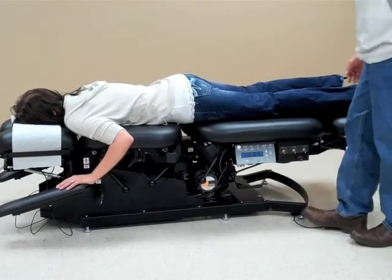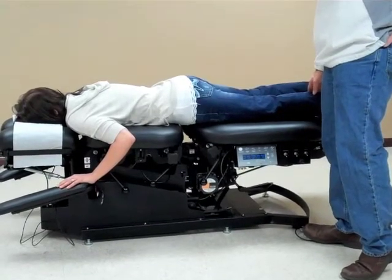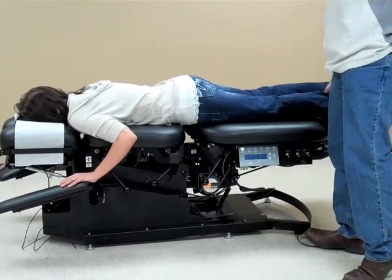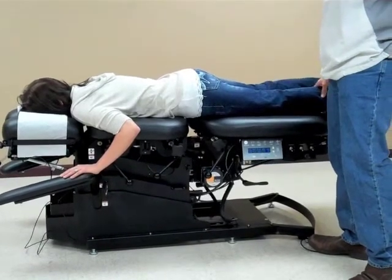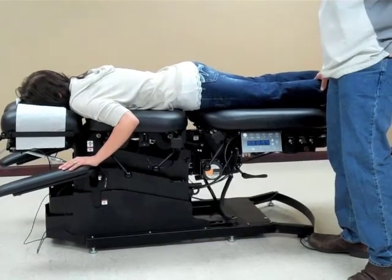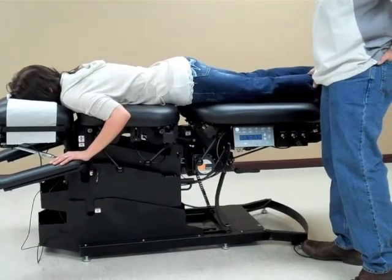Once we have the patient on the table, we're going to elevate the table to a higher level — easier to put the ankle straps on and to maneuver the patient. So right now I'm going to elevate the table up to the highest level where it's easier for me to work on.